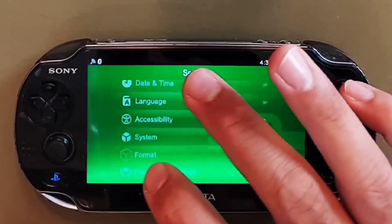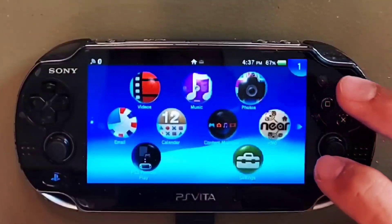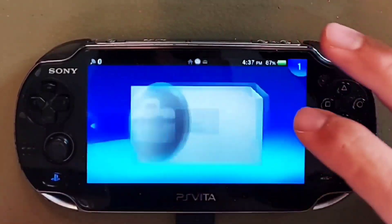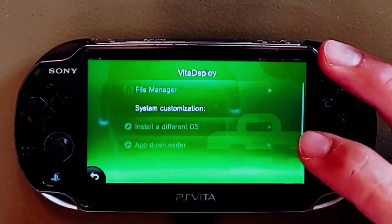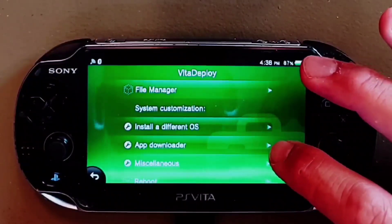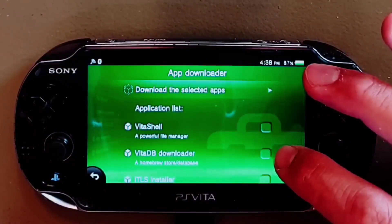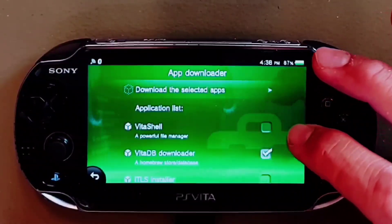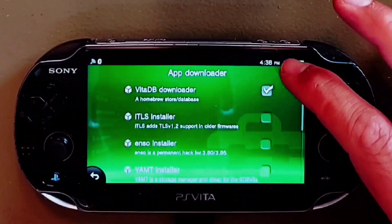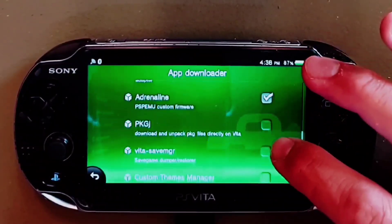Good news — you're almost done. Now you have all the space in the world for amazing homebrew software. Return to Vita Deploy one final time and grab as many apps as you would like. Go into the App Downloader and get the VitaDB Downloader — it's like a homebrew store where you can access a lot of cool applications, such as all of the emulators required to run your old ROM files. There is also an application called Adrenaline which turns your Vita into a full-fledged PSP via emulation — it's a very well done app.